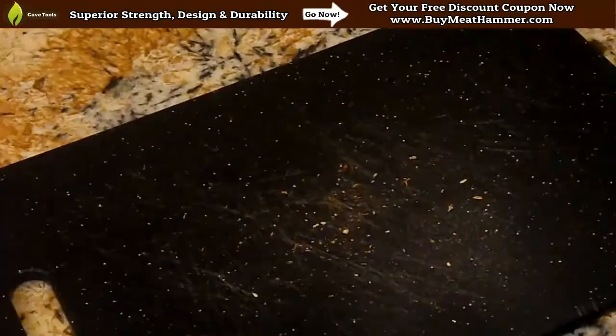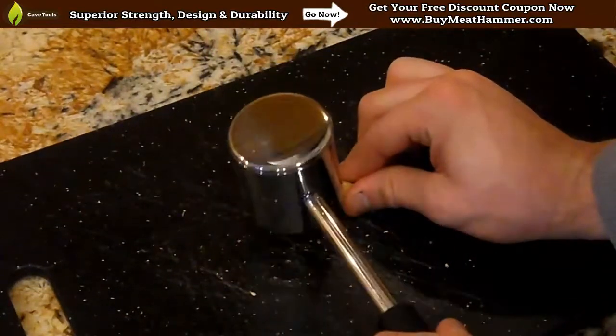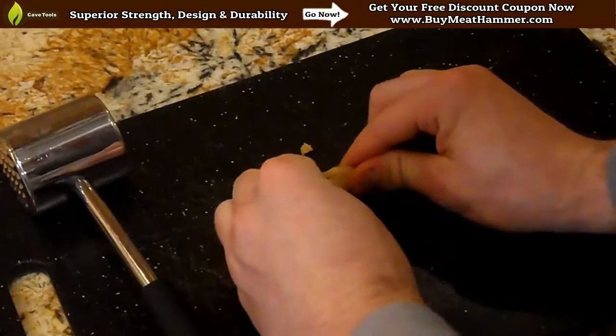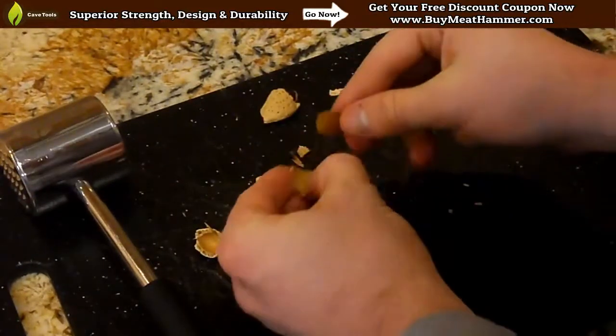So let's try this one more time. This time we're going to use the pyramid side of the mallet. You can see we do a down and outward motion. It just pops off that top. You can peel the rest apart, and then once again you've got your almond.